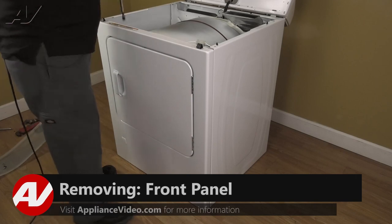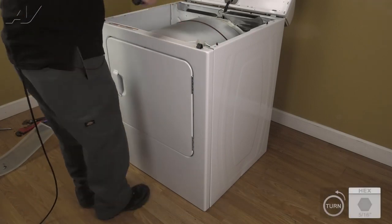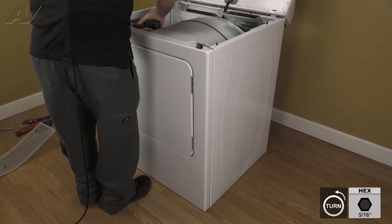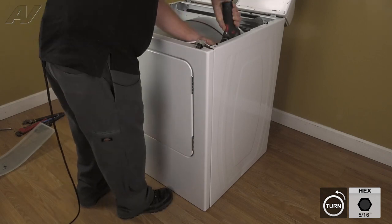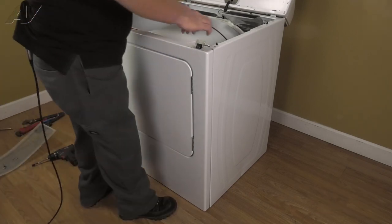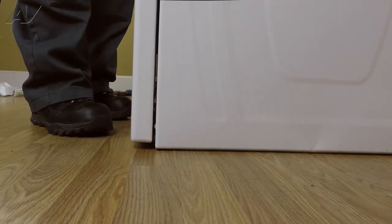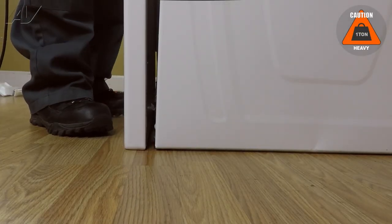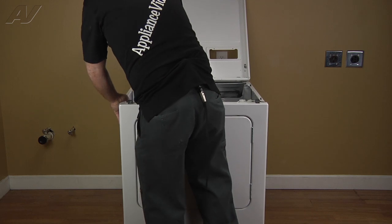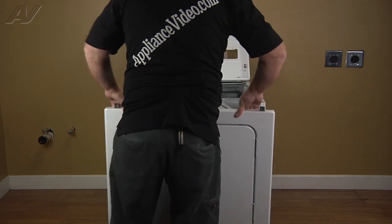Now with the top propped up, we have access to the two 5/16th panel screws located on either side at the top. Now we're going to remove those. Set those aside. Disconnect our molex plug and now you want to lift up on the side and let the panel come forward.